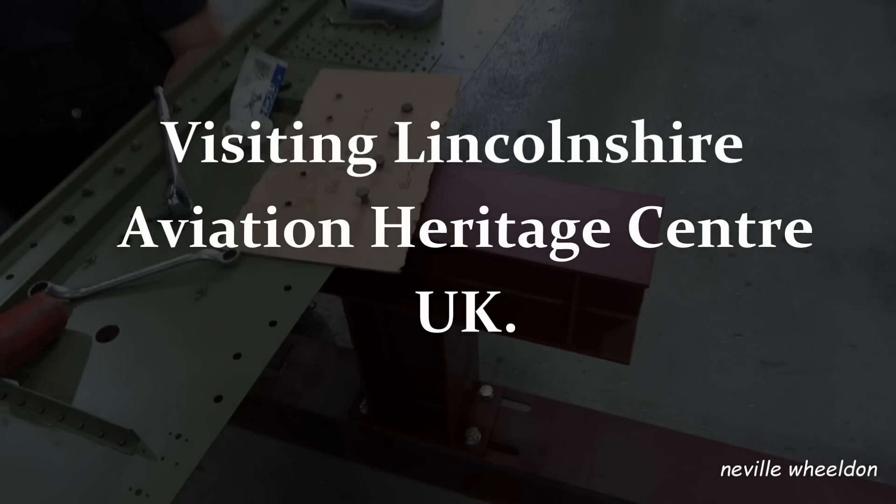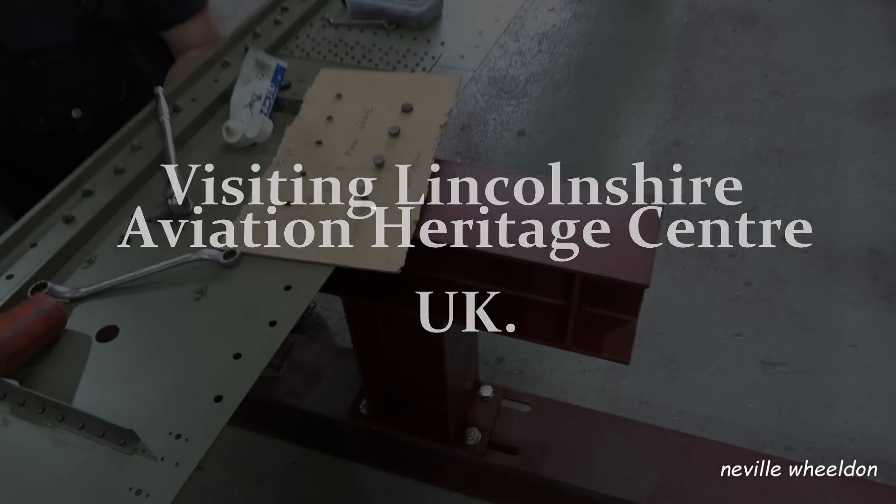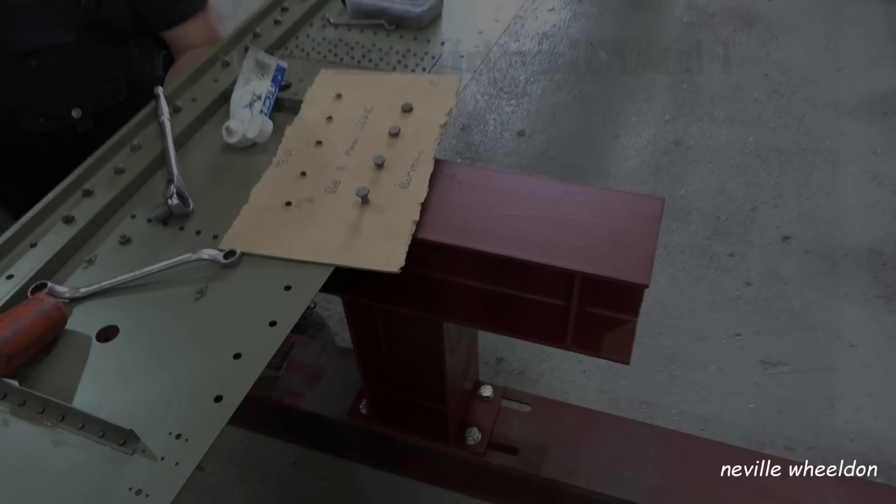They sell them in the middle, big chunks of them, and they are £2.50 for four.